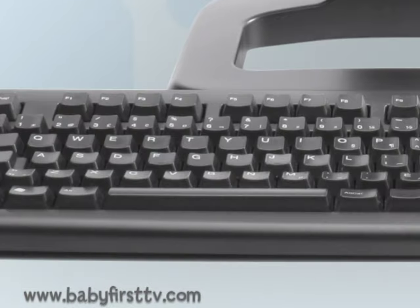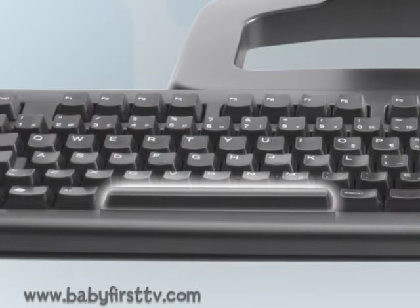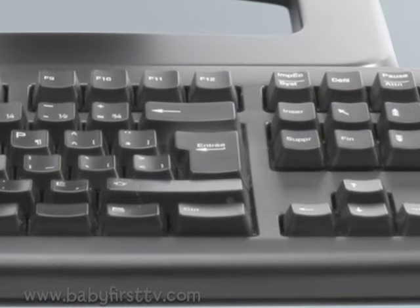All you have to do is press two keys only. The long one, space, and the one with the arrow — Enter.